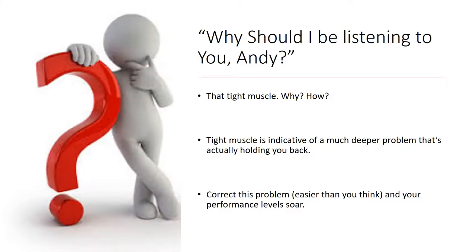So why should you be listening to me today? Well, if you've been around my website, you've probably been interested in how quickly Beactivated can help relieve tight muscles. What I'm going to show you is why you have that tight muscle and how Beactivated can relieve it. There's good news and bad news because a tight muscle is indicative of a much deeper problem that's actually holding back your sports performance and preventing you from getting the best out of your ability. But the good news is that it's easy to correct this problem, and it's quicker than you think.